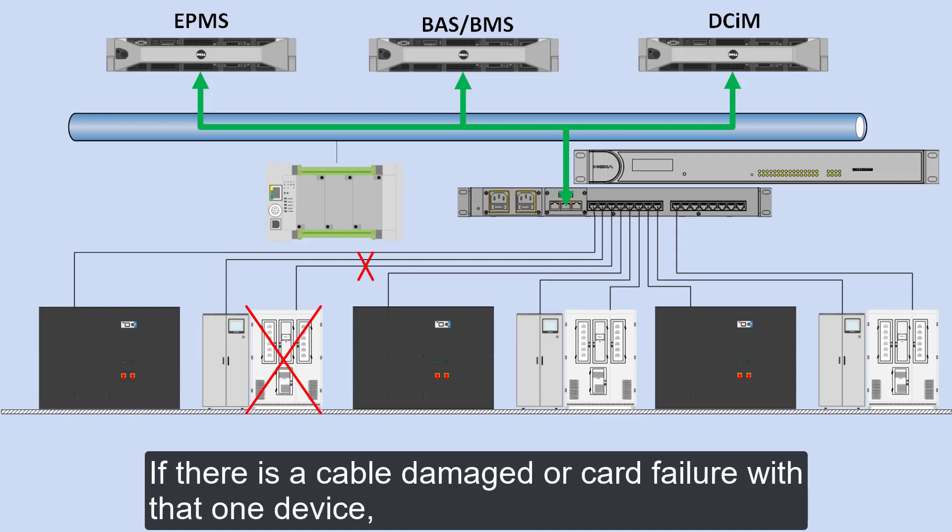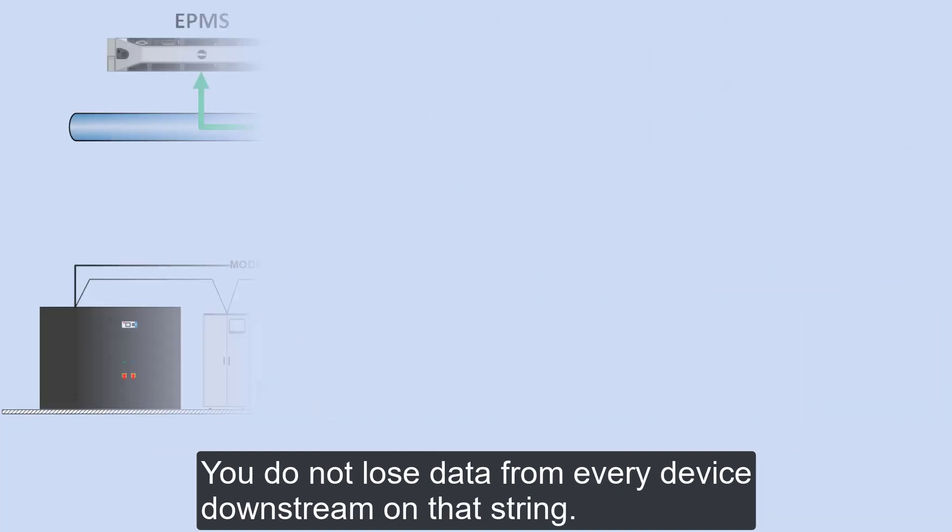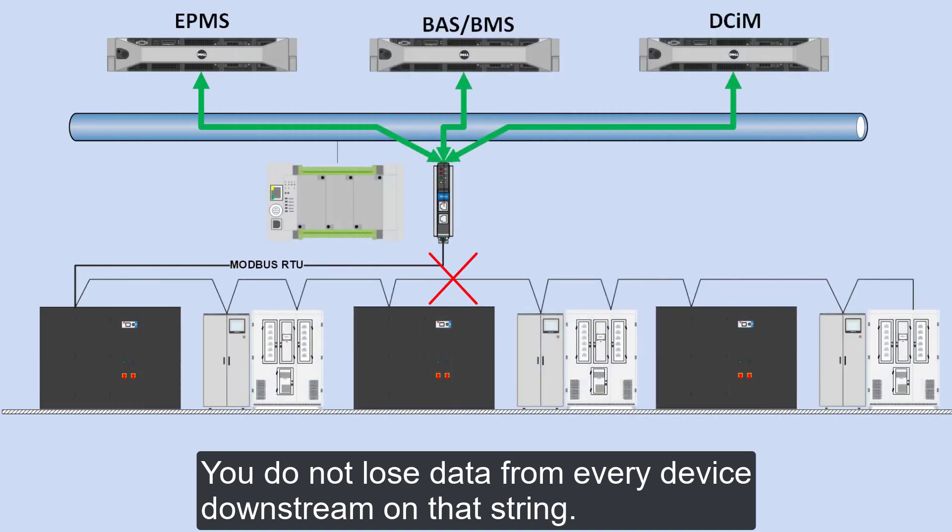If there is a cable damage or a card failure with one device, you don't lose data from every device downstream on that string. Here's an example of a cut serial cable and lost communication to the downstream devices.